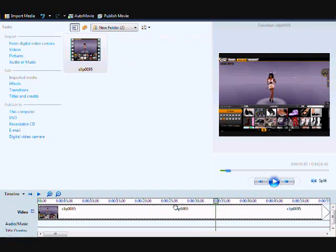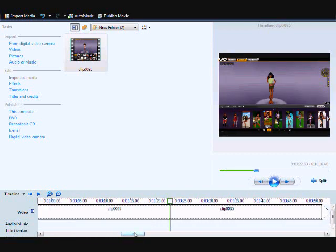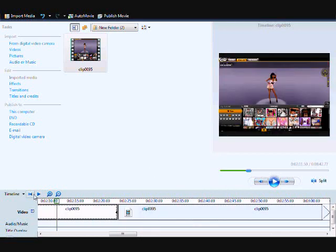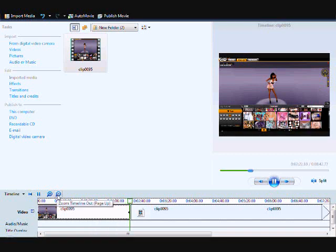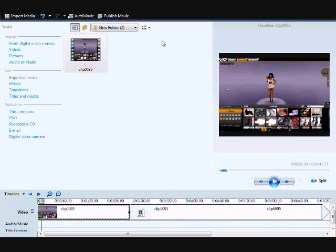Just put the video up — let's do a little example: put it there, split, split, split, play it there, take that out, remove that. You can see how splitting lets you cut and rearrange your clips to make the video flow the way you want.